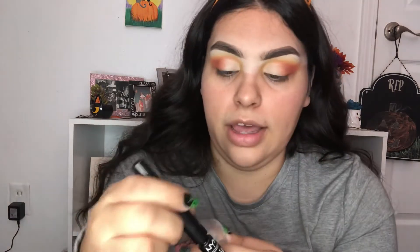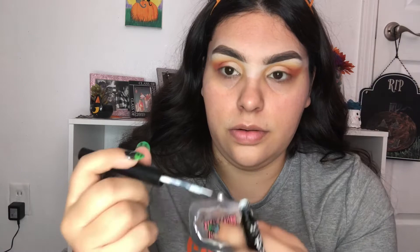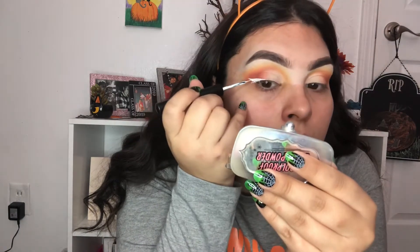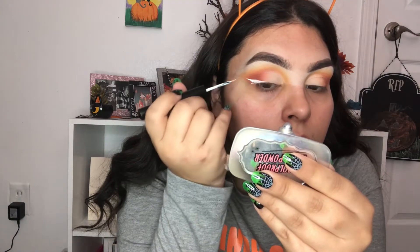I went ahead and cleaned up under my eyes and now I'm just going to go ahead and wing my liner with some white eyeliner.